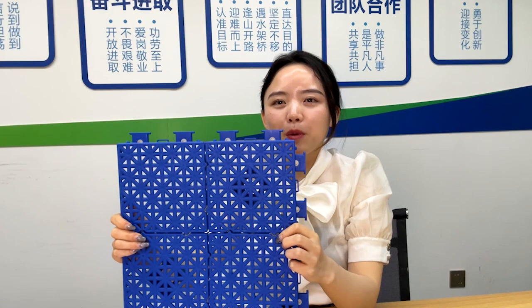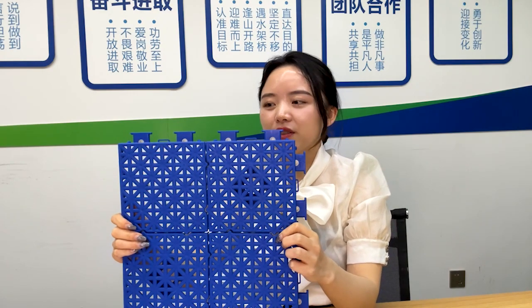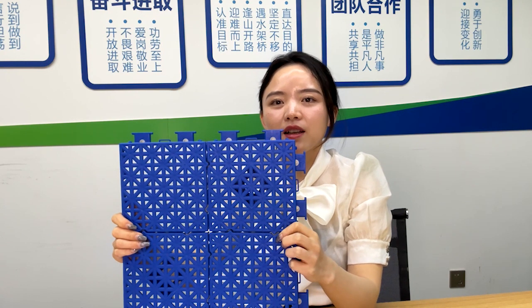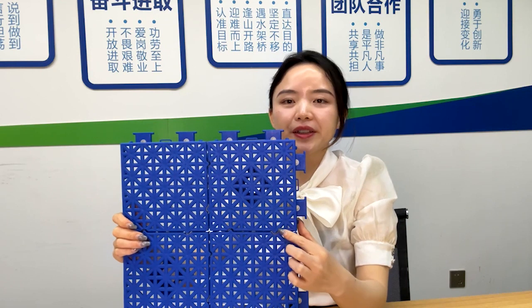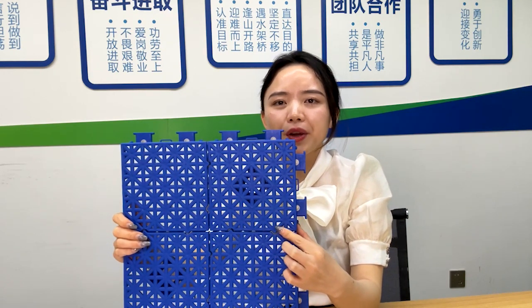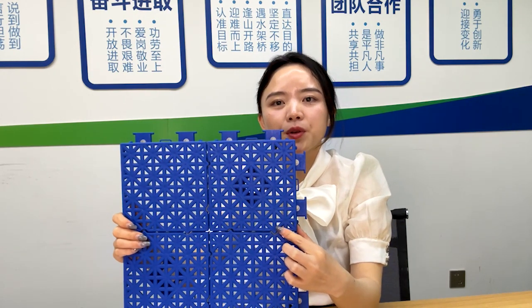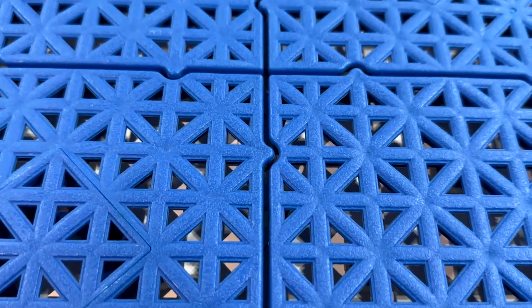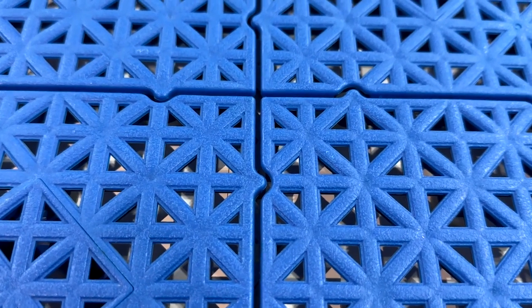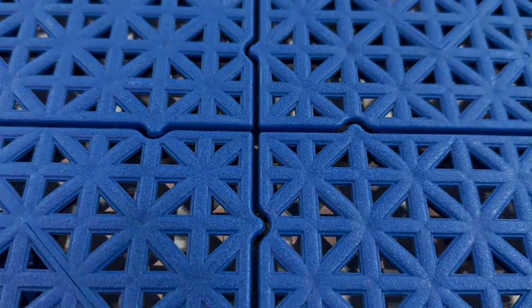Now let's see one more point about the tile surface. You can look closely and you'll find out everywhere is texture treated. Our researchers created it because we want to create better friction for players, so we can avoid any slippery and easily-get-hurt situations.